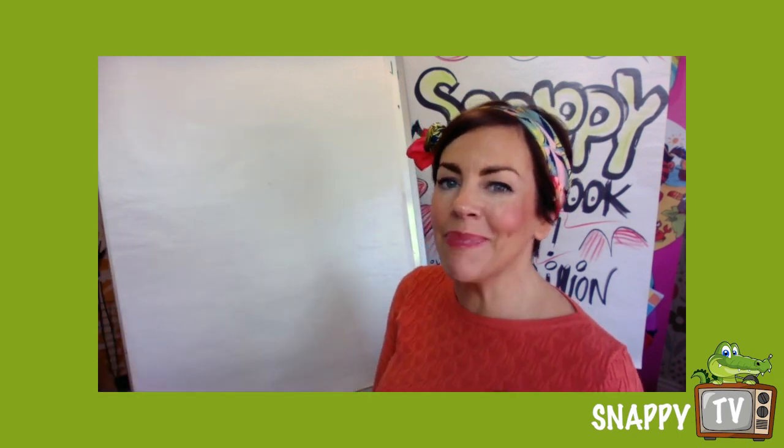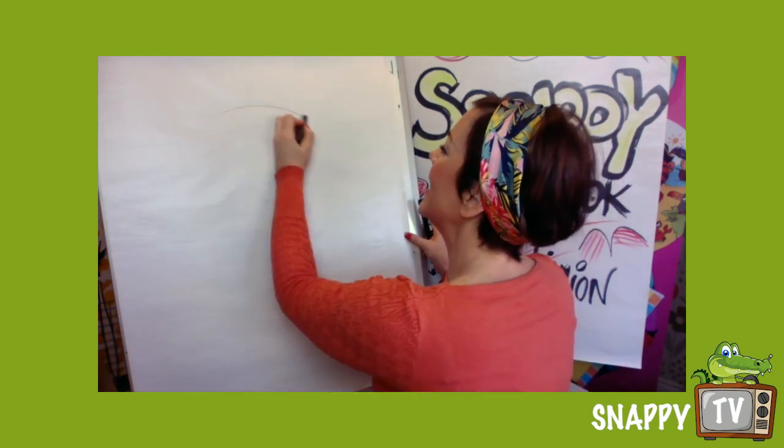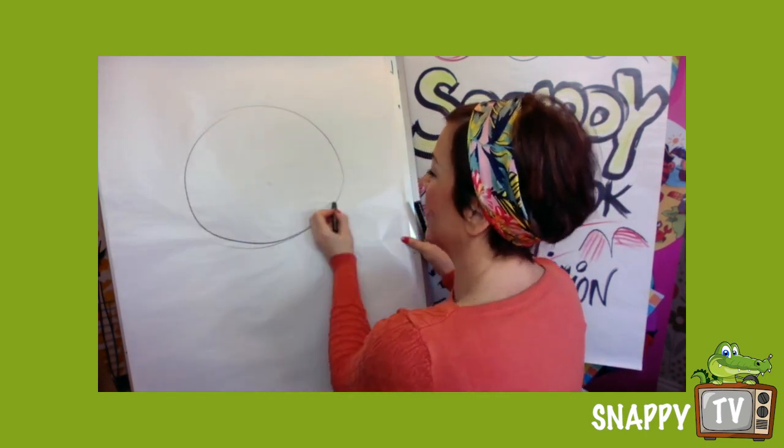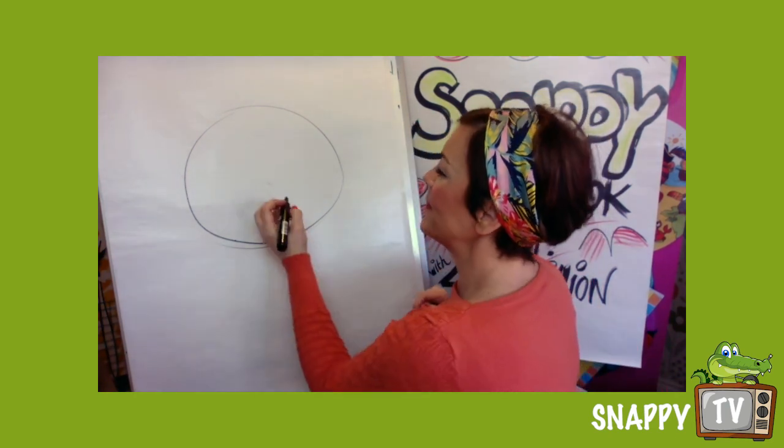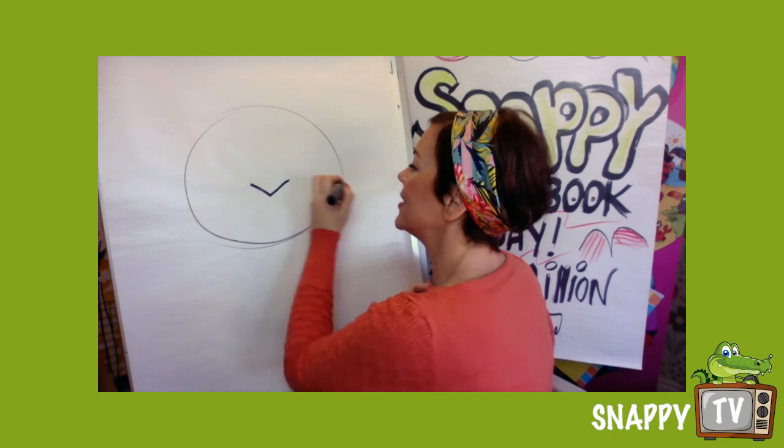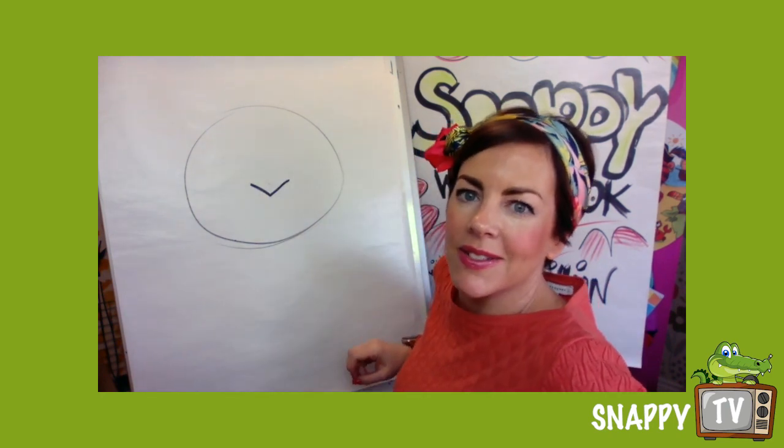We're gonna do a tricky tiger now. We're not gonna be playing the guitar, don't worry, but we are gonna start with a very weird thing — my potato shape. So draw a potato shape, and in the middle you're going to do a tiger's nose.